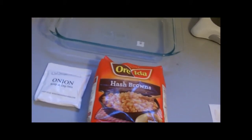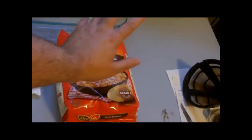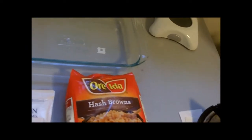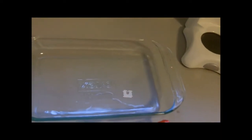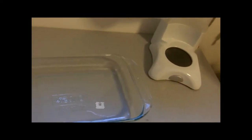Hey everybody, thought it was time to do another cooking segment. What we're going to do here is nothing special. Get yourself some chopped up potatoes, or you can buy them pre-chopped like I have. Get yourself an onion soup mix — the normal one is usually Lipton — and you need a little bit of cooking oil and a baking pan.